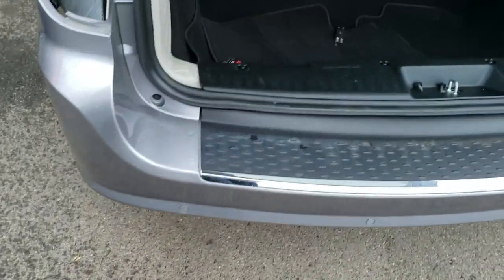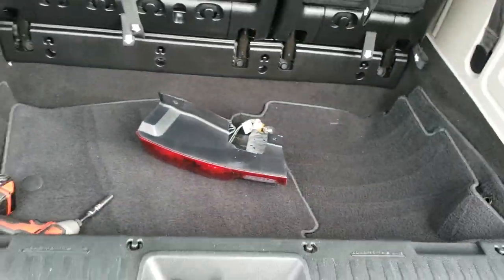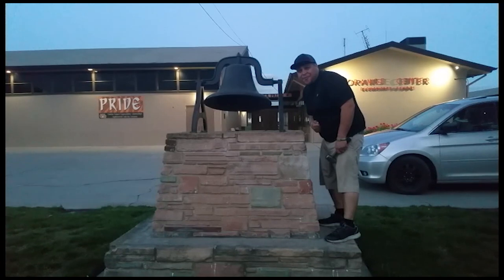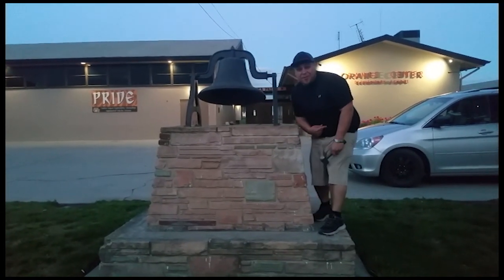Thank you for watching. That's how you remove a tail light from a 2016 Dodge Grand Caravan. Don't forget to subscribe and hit that bell.